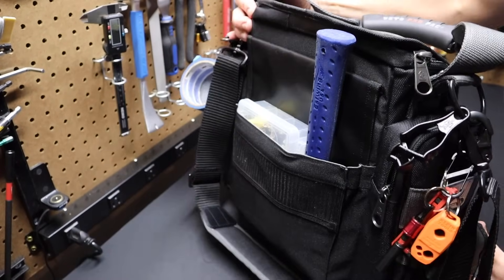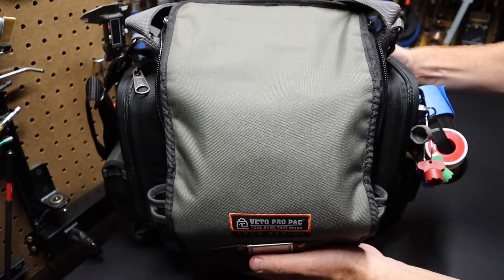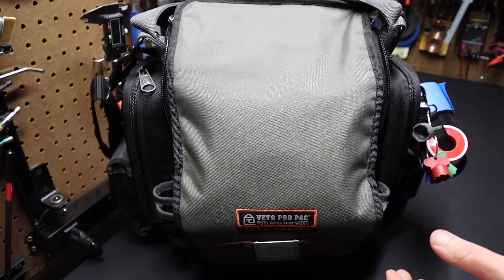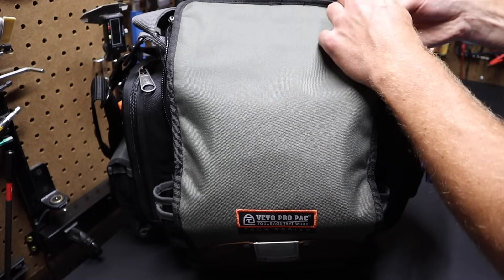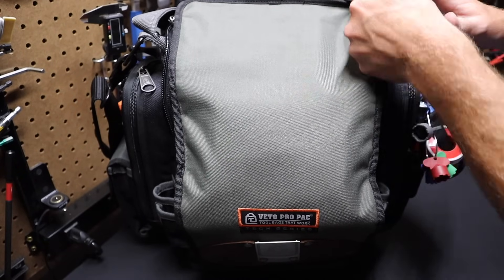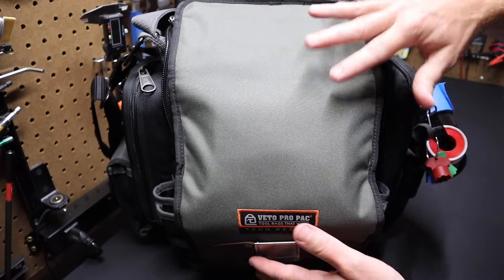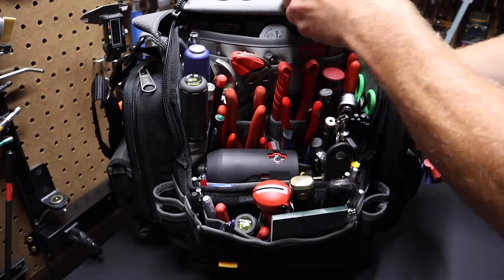Now let's get into the heart of the bag. One thing that's nice about this bag is you can get into it very quickly — it's got zippers on the side. You could zip it shut if you were traveling to make sure nothing fell out, but I don't zip them up. You just pull this Velcro back, flip the top back and you're in the bag.